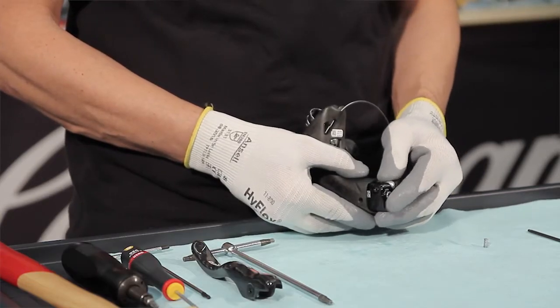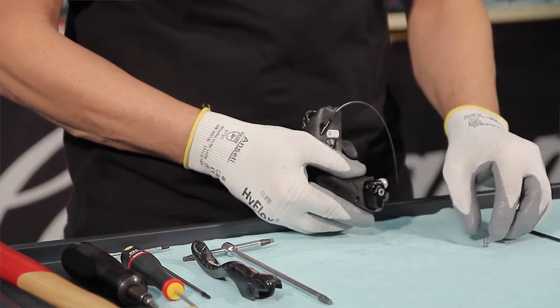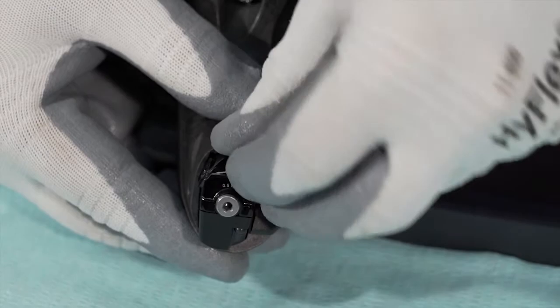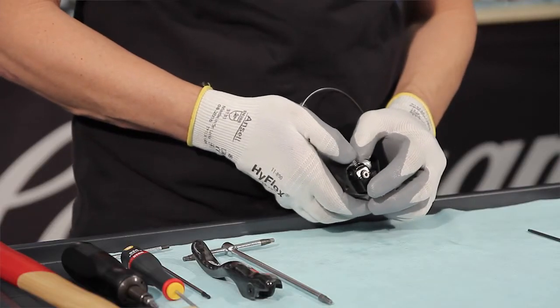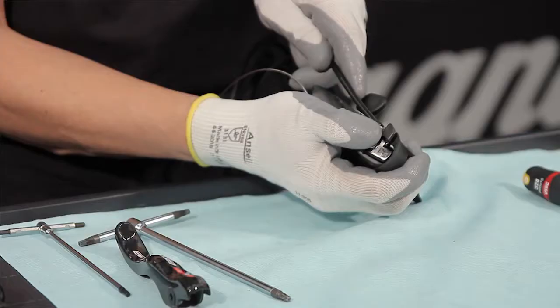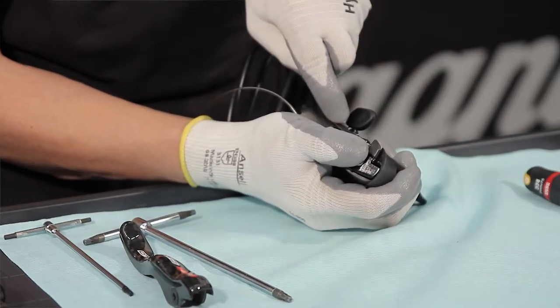Insert the hydraulic component in the control body with the spring installed on the rear side. Press simultaneously on the master cylinder and the spring, making sure the spring is correctly positioned. Insert the hose in the groove on the control body.